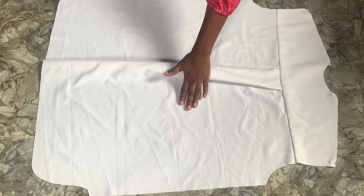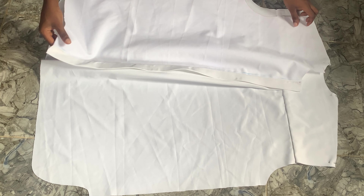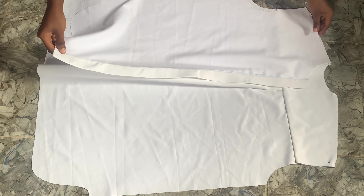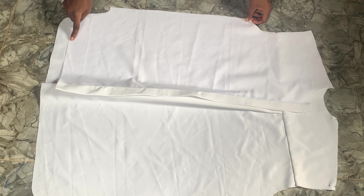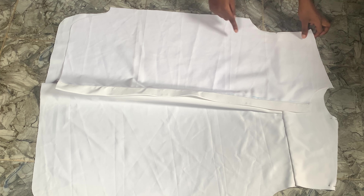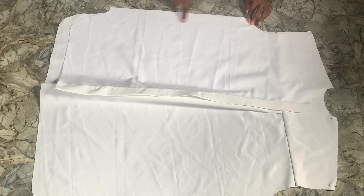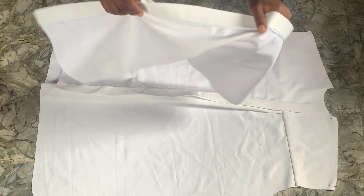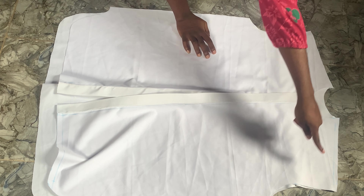Now we're going to add our front pieces to the back piece to attach it all together. Right sides facing right sides, we align everything and sew half an inch all the way. As you can see, the back side is longer than the front piece, and on the armhole the front piece is much deeper than the back piece. We sew half an inch in on both sides.